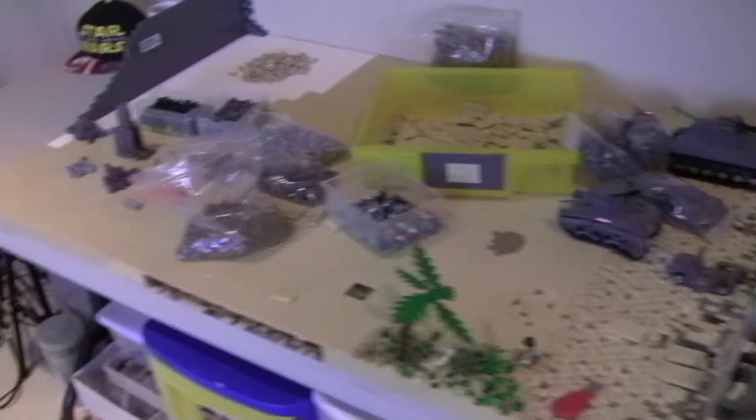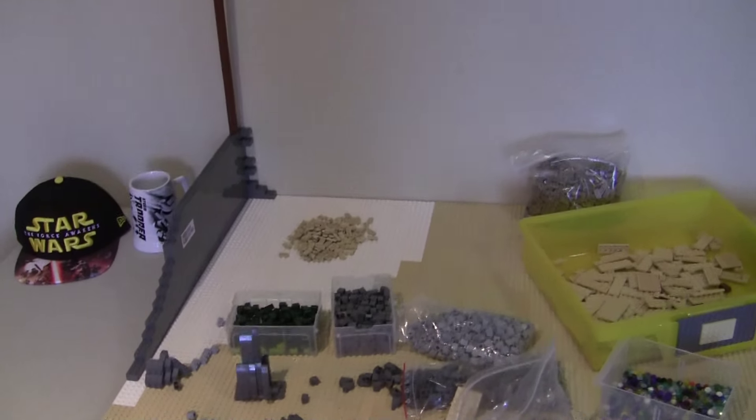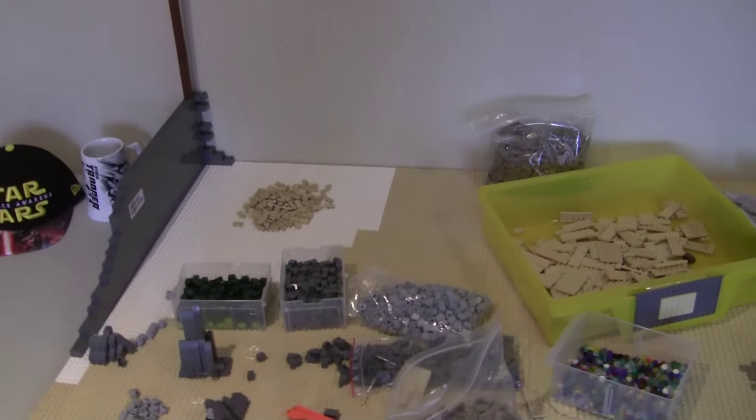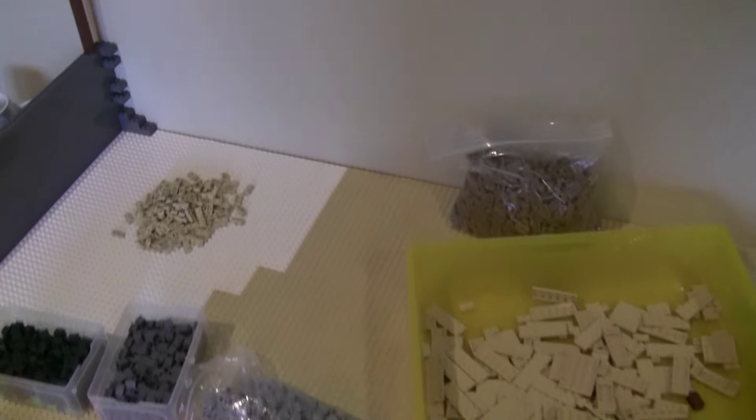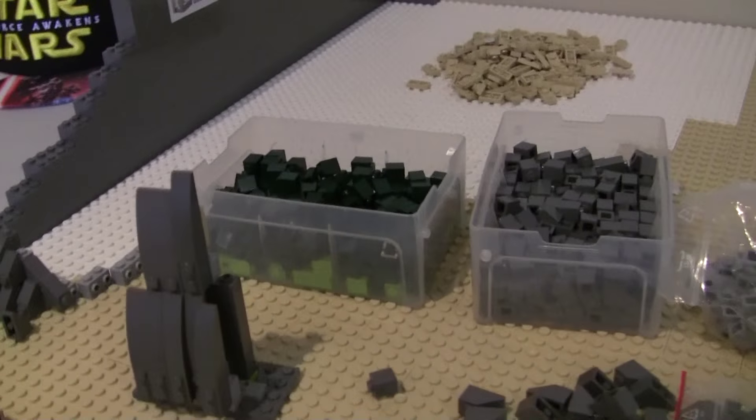I'll start by giving you a quick overview of what has happened over the MOC. Basically, what I've been doing this past week is, as you can see here, I've got parts everywhere, and I've been trying to figure a few things out. Starting over here, I'm still trying to figure out how I'm doing this mountain.